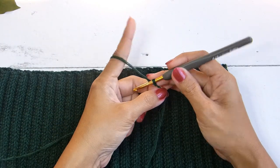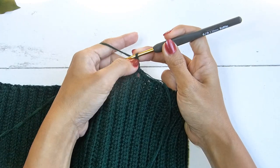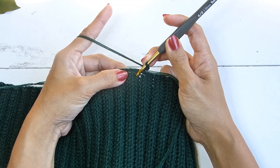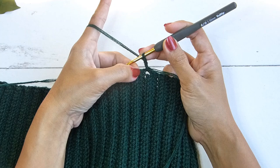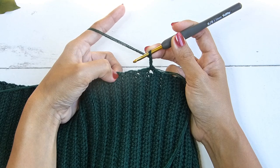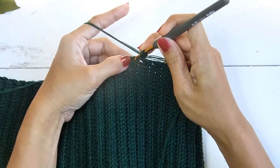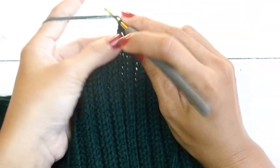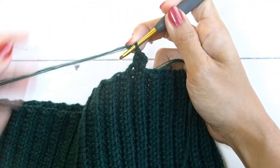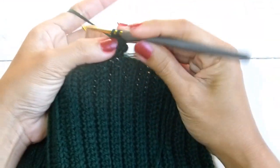Attach the yarn into any of the rows at the bottom. From here, chain three — chain three will count as one stitch or one double crochet. Work three double crochet in the next row, then one double crochet in the next row. The sequence is three double crochet, one double crochet, three double crochet, one double crochet — repeat this sequence for the entire round. At the end of the round, slip stitch in the third chain of the beginning chain three.